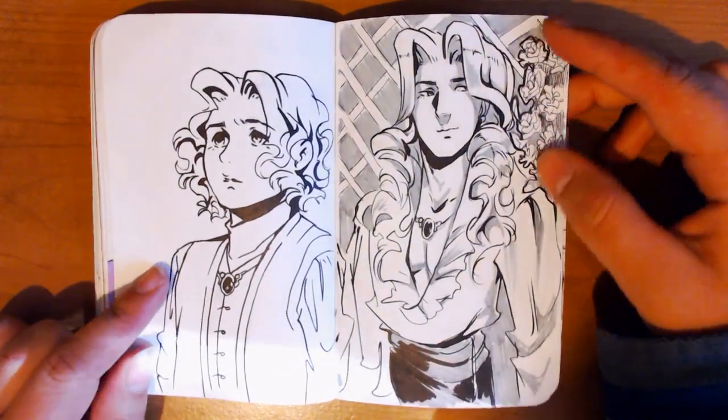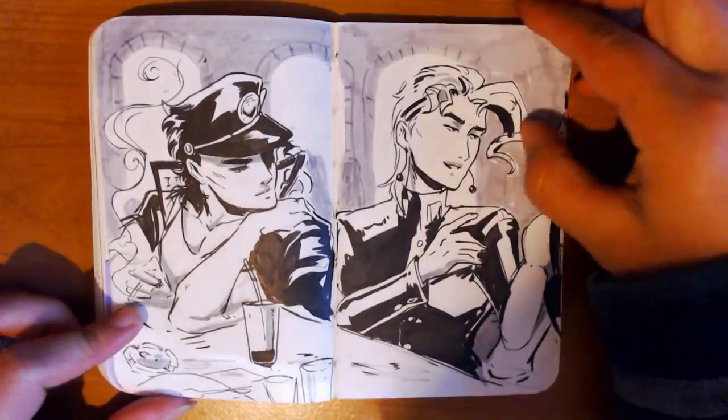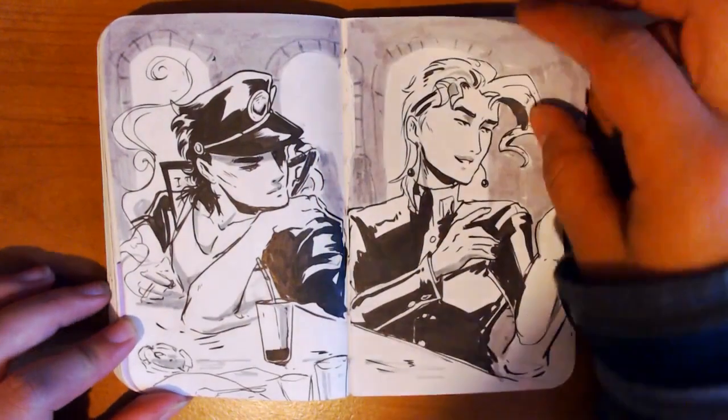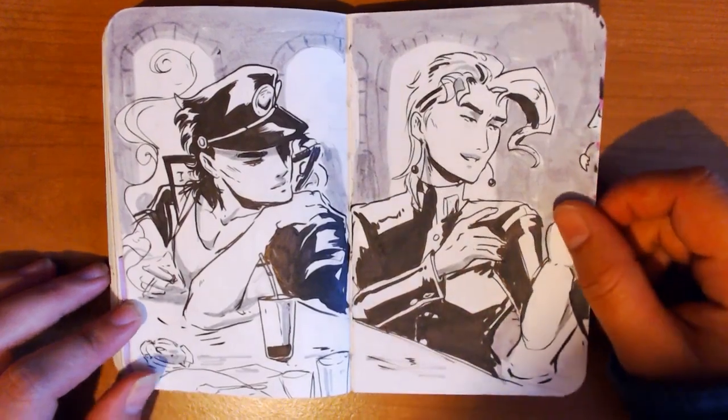Linden when he's not a little baby, and then Linden when he's not a little baby. I like this one — it's got something going on, the whole thing. The faces are a little janky but it's okay.